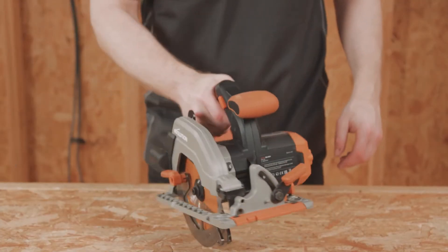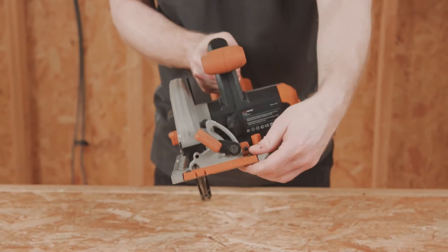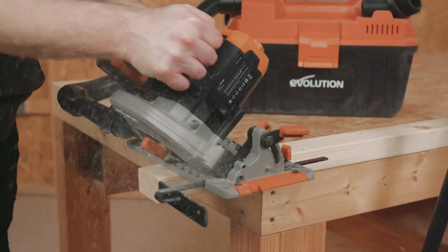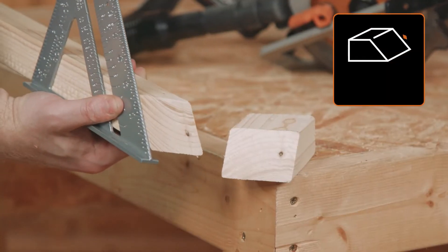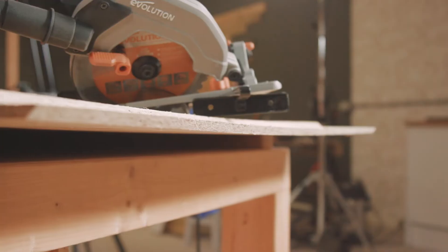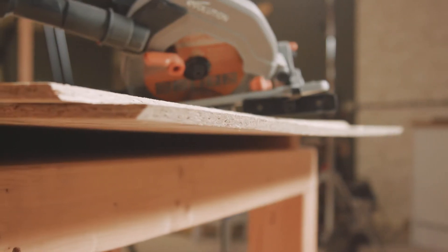There's a lever on the saw which allows you to adjust the bevel angle. This machine can adjust the bevel angle from 0 to 50 degrees with a maximum capacity of 32mm, allowing for tilted cuts accurately and easily. Great for mitre cutting.